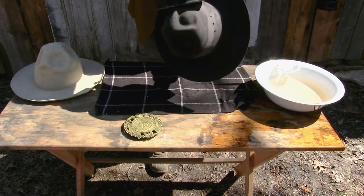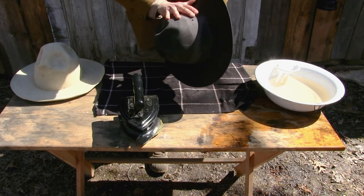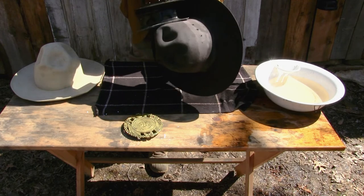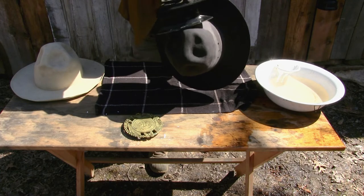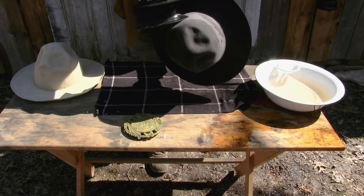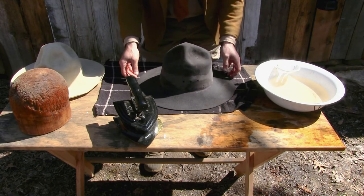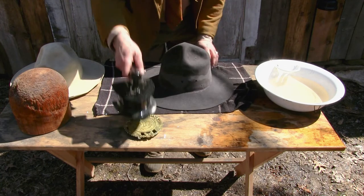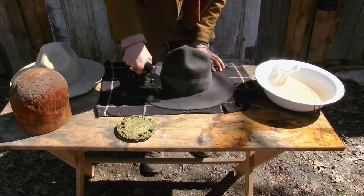When you have the right size block, it just kind of shrinks to that size and really meshes to the hat block — you almost have to peel them off when they're done. It's a lot wetter on the inside than it is on the outside, but the iron is doing a pretty good job of pulling that moisture from the inside through, which is exactly what you want to have happen. Generally you want to start with the resizing before doing other shaping, since the hat will need to be touched up afterward.